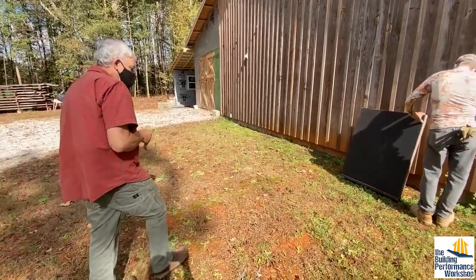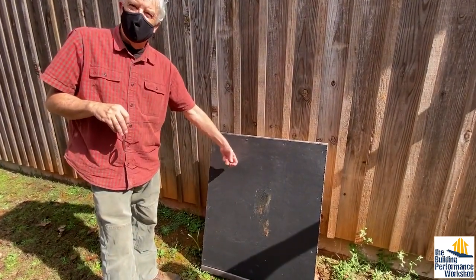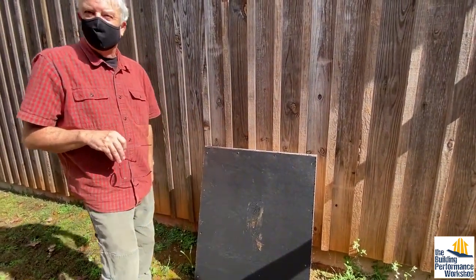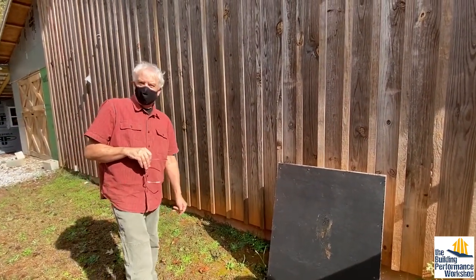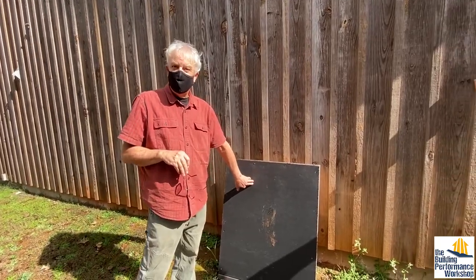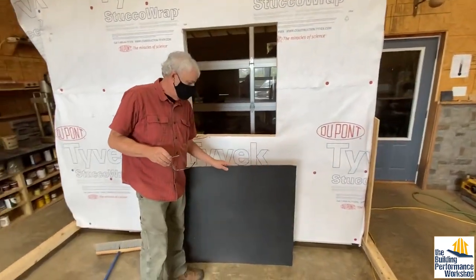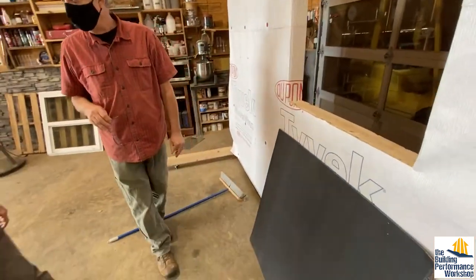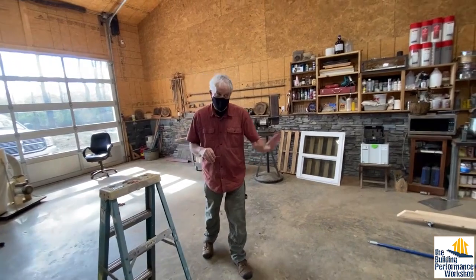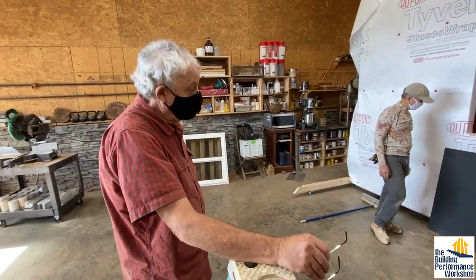When OSB is $27 a sheet you can afford to buy this. Put it on your windows — it costs more than OSB but it'll last you a lifetime. OSB is $5 a sheet — go buy some OSB and throw it there and throw it away when you're done. But if you want something that you can cut and put up that will last your lifetime, this is it. It won't make good sheeting — it's not nailable enough and I would not put it as exterior sheeting on a house.